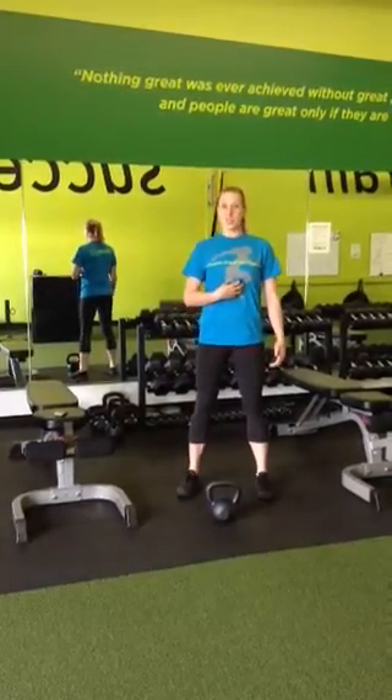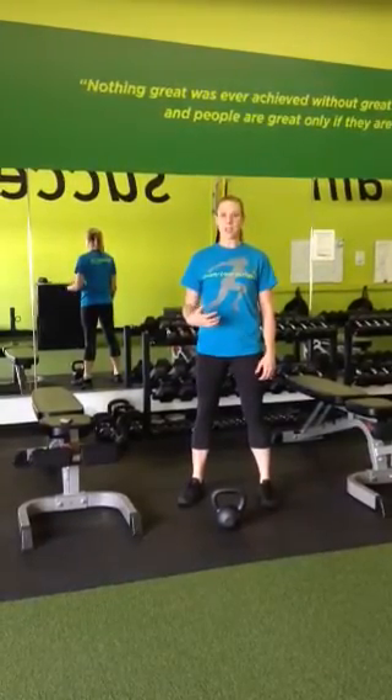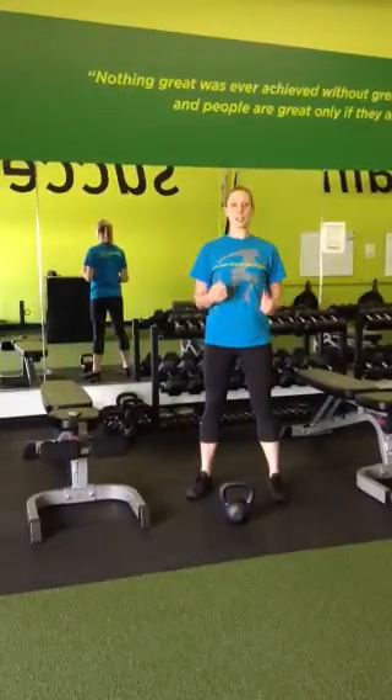So the key to creating that core stability is in our breathing. We're going to practice a breathing technique that is going to help us create that tension from our core to protect our spines and to keep our upright position in the squat.